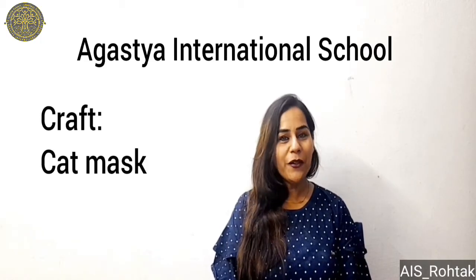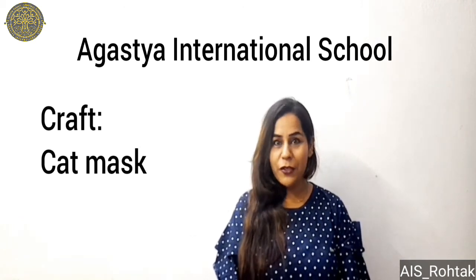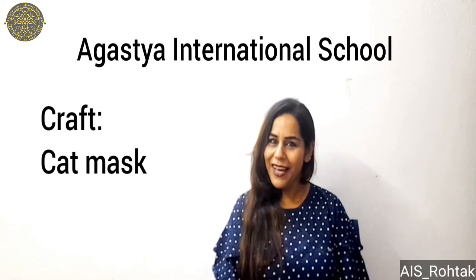Hello Agustians, hope you all are fine and well at your places. This is your art and craft time and today I am going to make you learn cat mask. So get ready to do this activity.